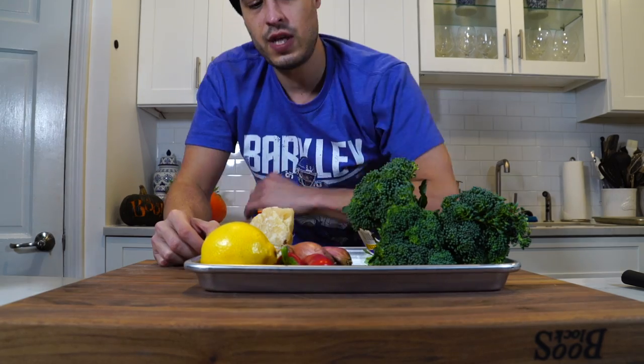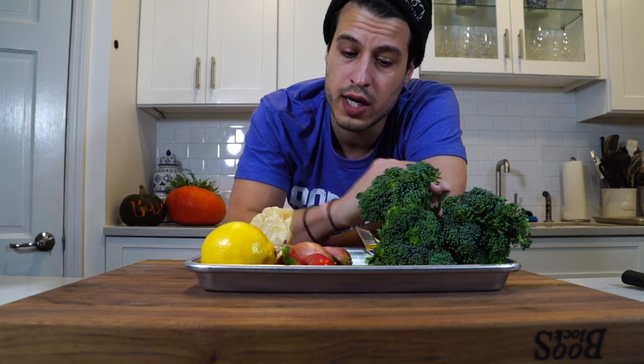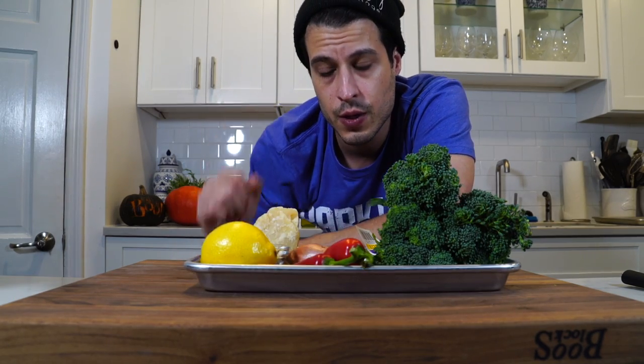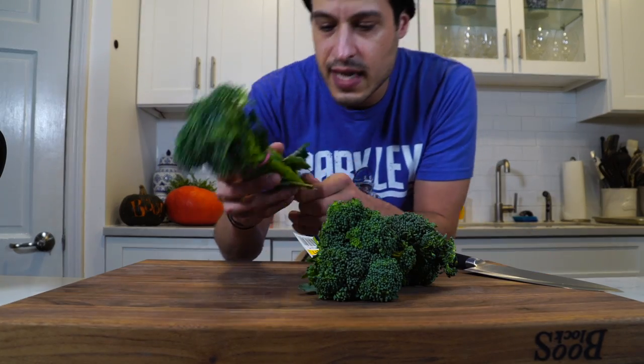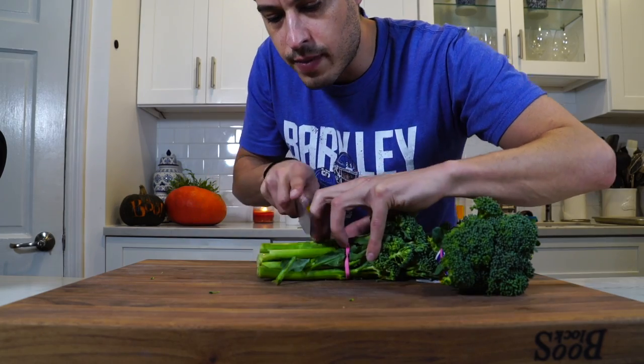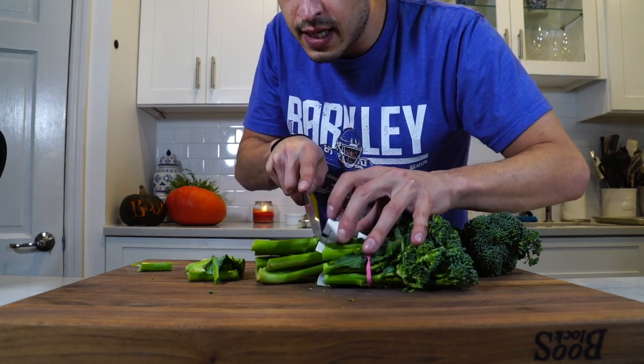We're going to get the broccoli prepared, cut the shallots in a specific way so they roast properly, and slice up some of the chili. All of this stem is edible — it's just a little dried out at the end. I just want to trim them a little bit and try to get them the same size.